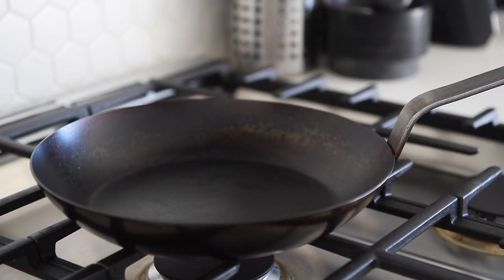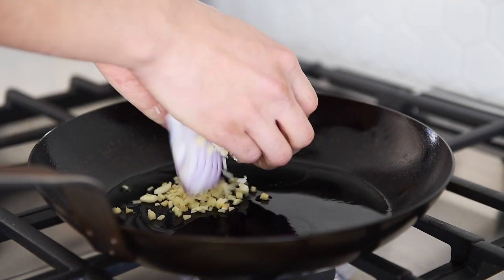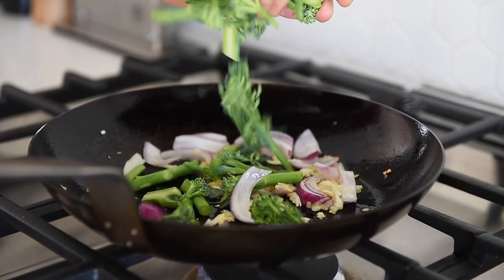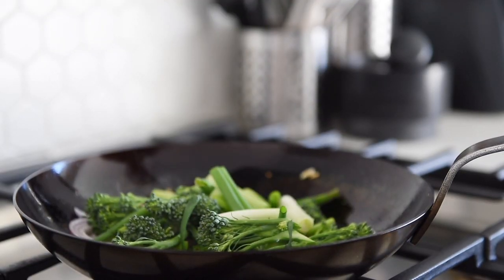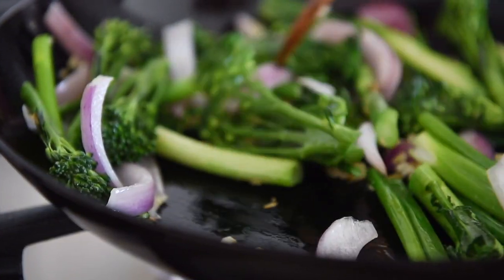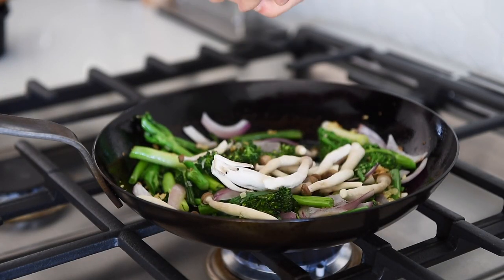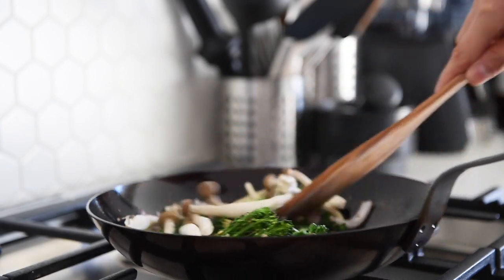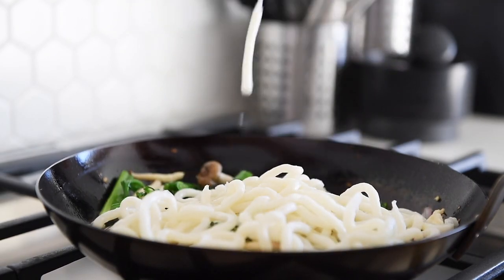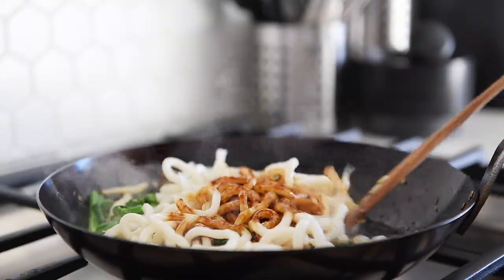Mix the sauce. Non-stick pan, medium heat. One tablespoon avocado oil, garlic, ginger, and red onions — sauté for about a minute. Add broccolini and green onions, sauté for about a minute, then continue sautéing for 2 to 3 minutes. Add shimeji mushrooms, sauté for about a minute. Strain out the noodles, add to the pan, pour over the stir-fry sauce, and sauté for another 2 to 3 minutes — it's done.